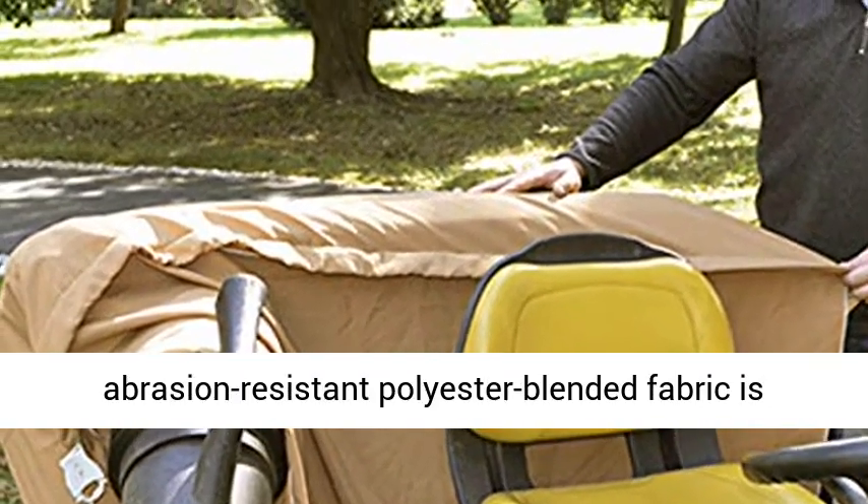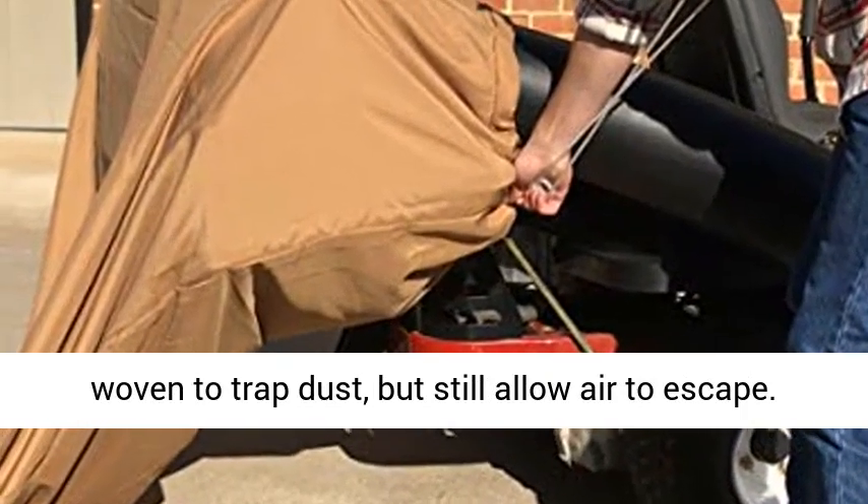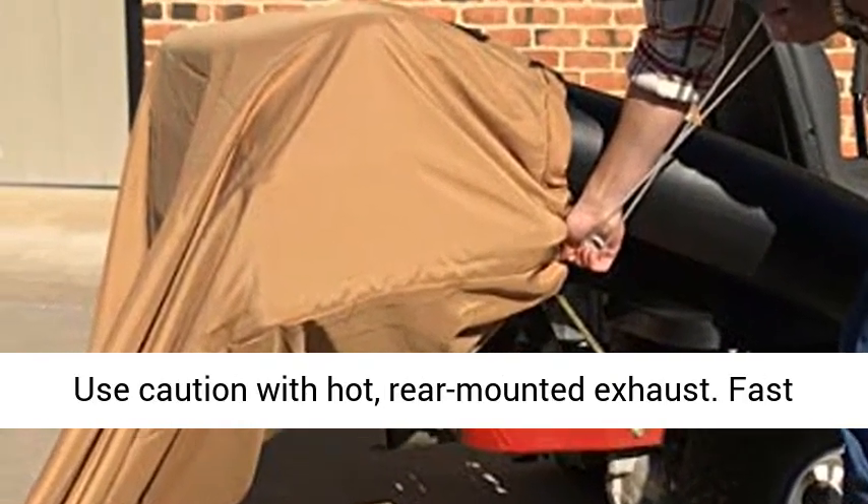Durable, abrasion-resistant polyester blended fabric is woven to trap dust, but still allow air to escape. Use caution with hot, rear-mounted exhaust.